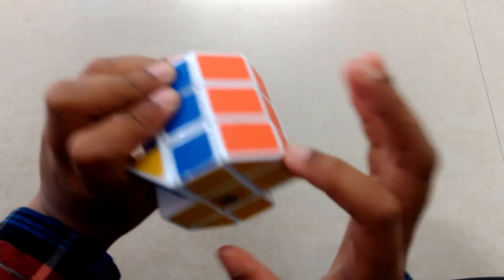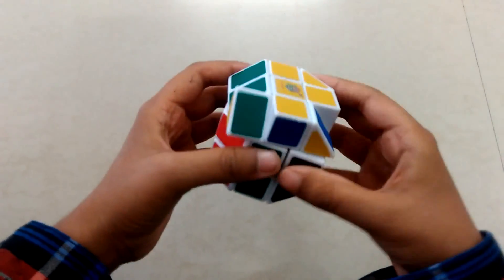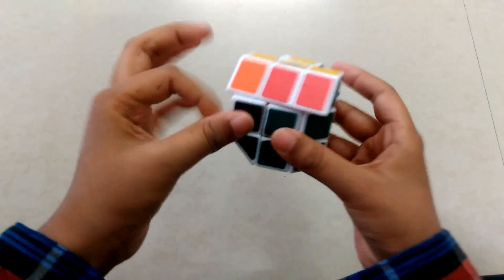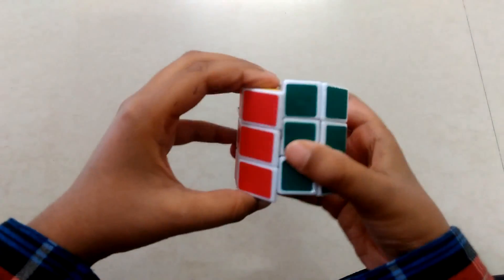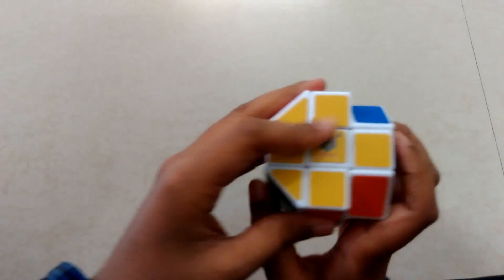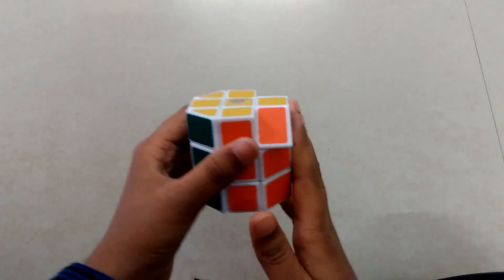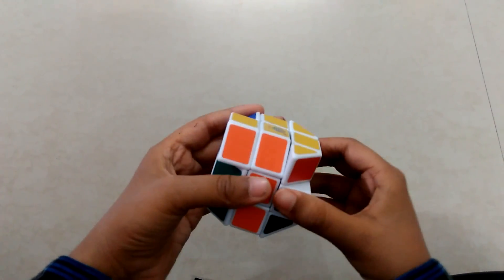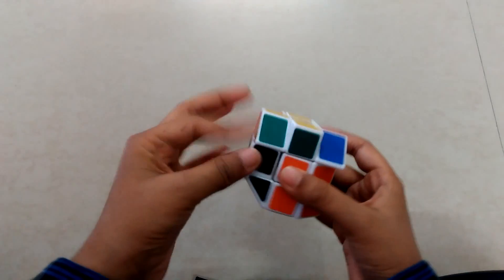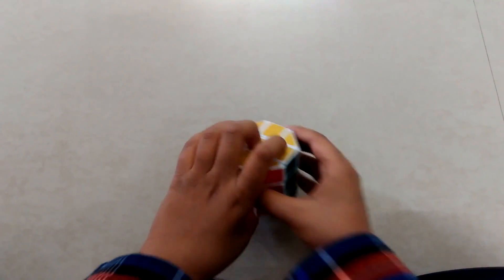You would get a figure like this, and you need to do the same. When you do it you will get a shape like a plus with two pieces — keep these two pieces on the right side and do the same: two times down, back, up, back, down. Here you have solved your cylinder barrel cube!